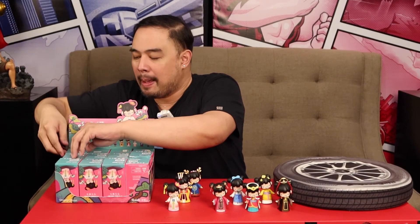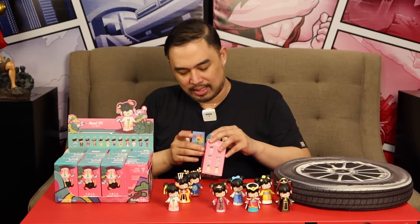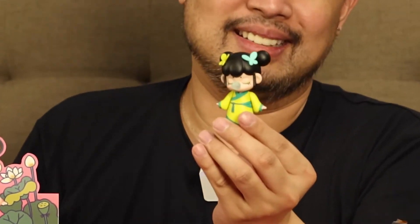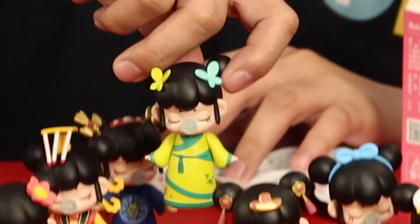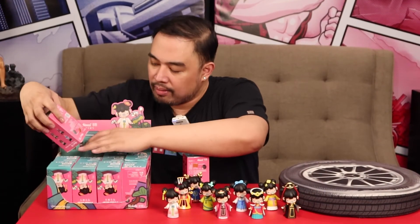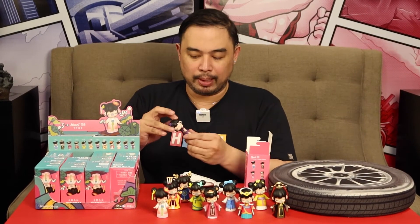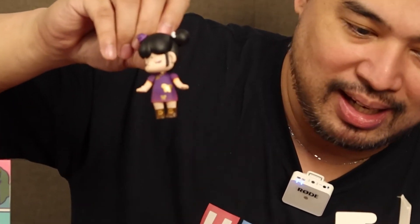Number nine — this is cute. Lime green and she has butterflies on her head, so pretty. We have three more. It's purple. And it's different because she has a short skirt.